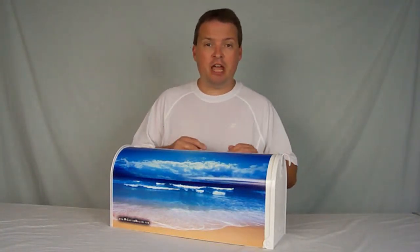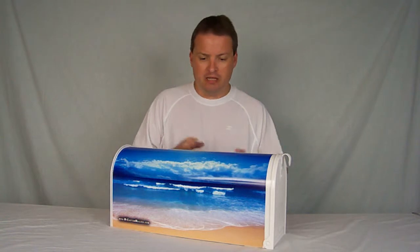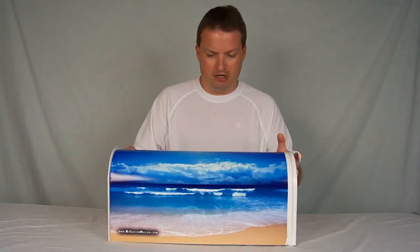Hi, I'm Brandon from MyCustomMailbox.com. Today I want to show you one of our latest creations in our beach themed customized category. This mailbox right here, right off the press, is our beach design number six. If you're looking at our website, find design number six and here you have it.